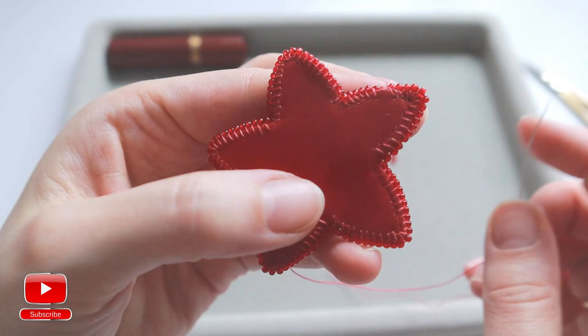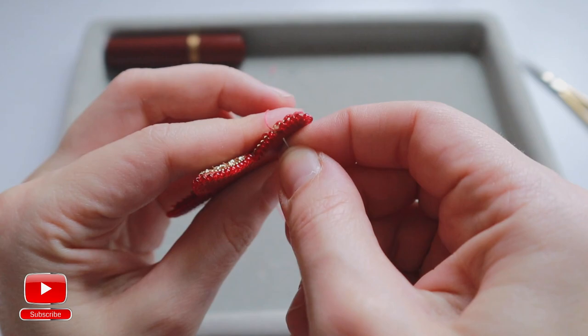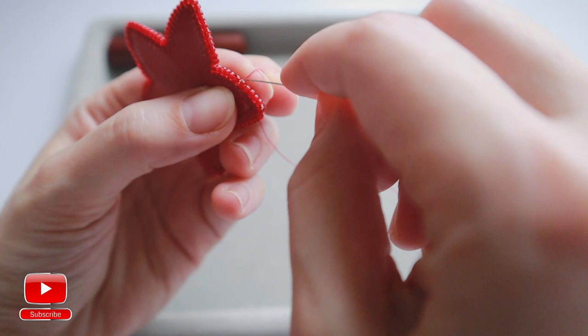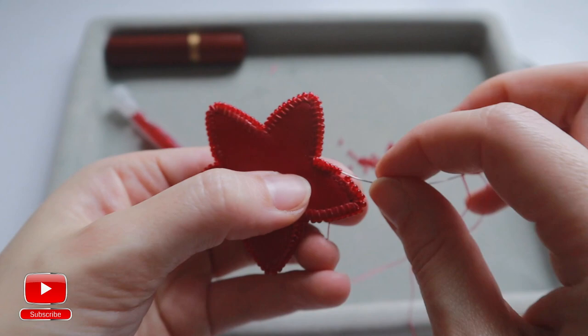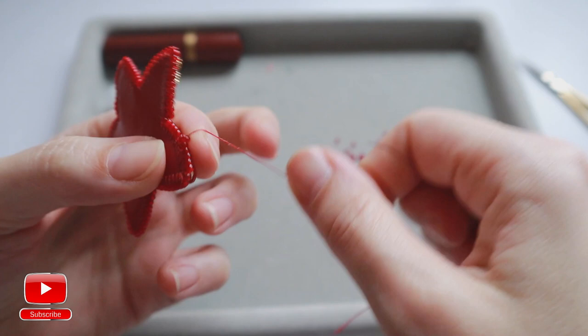I've almost finished sewing on my seed beads — just a few stitches left. Now I will check if there will be enough space to sew on one more bead. I think yes, I will sew on my last seed bead. Next, I will pass through all the edge seed beads with my needle and thread to connect them together.